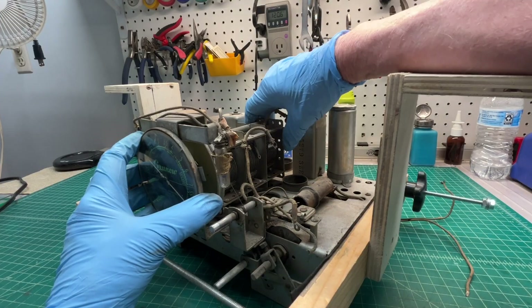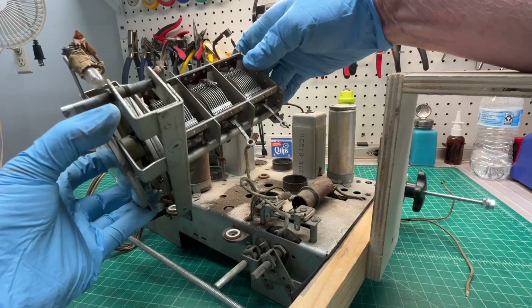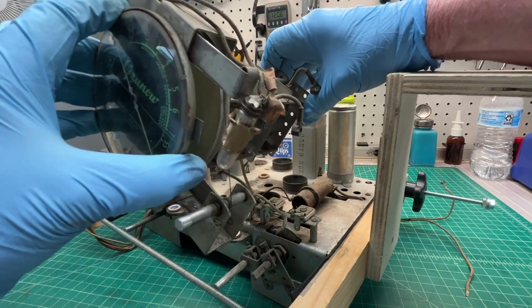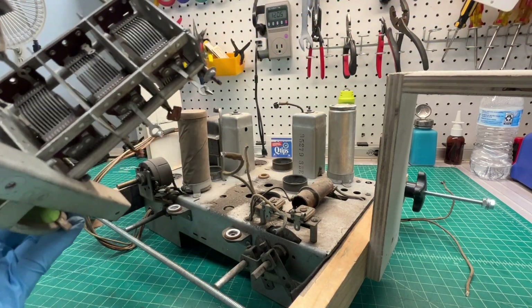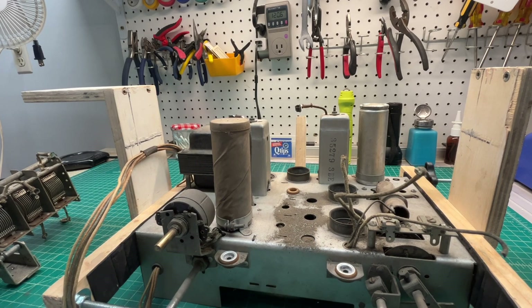Let's see if I can pull the entire assembly out now. Well, that was easy enough. Looks like dust on the chassis — a little bit of crud to clean up, nothing major.